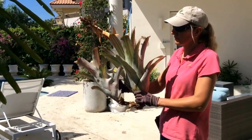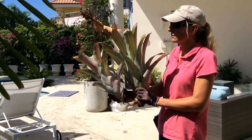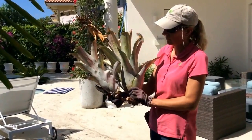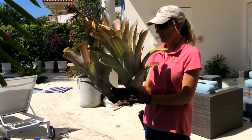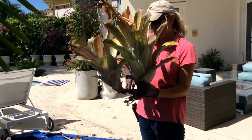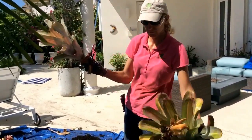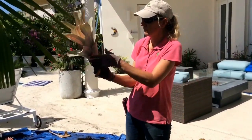The mother plant has died on this clump of bromeliads and it's had a baby. When the babies are about two thirds as big as the mother plant, you can simply snap them apart either with your hands or with clippers like this. We're going to throw away the mother plant because it's on its last legs and we're going to let the baby take over.